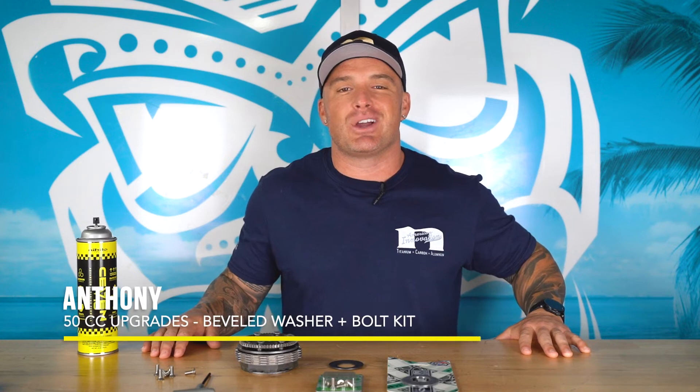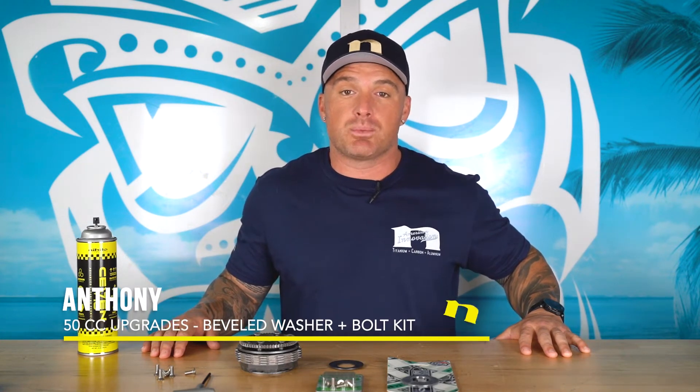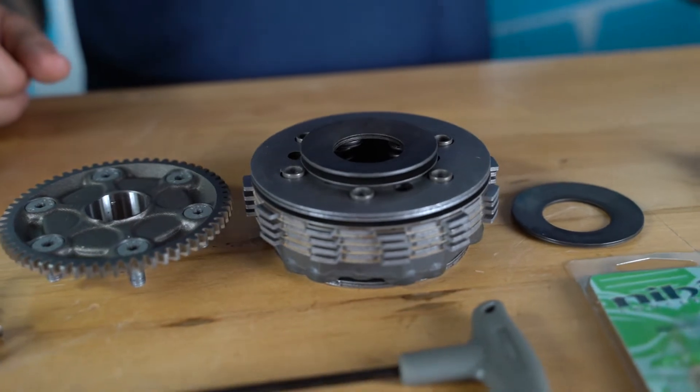What's up guys, this is Anthony with Nihilo Concepts. In our last video we did an introduction to the Nihilo clutch parts for the KTM, Husky, and Gas Gas 50s. Two of the things we talked about were the Nihilo beveled washer and the Nihilo stainless steel Torx bolts. Most people don't even know that the beveled washer exists or that you need this bolt kit, but these two items are very important for how this clutch will perform.